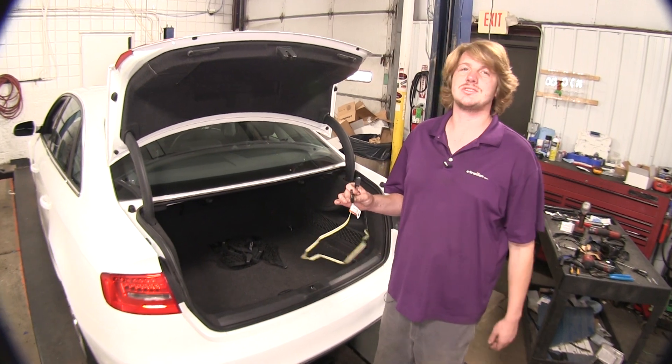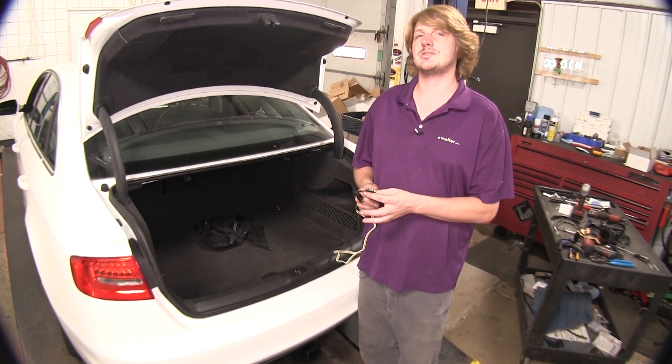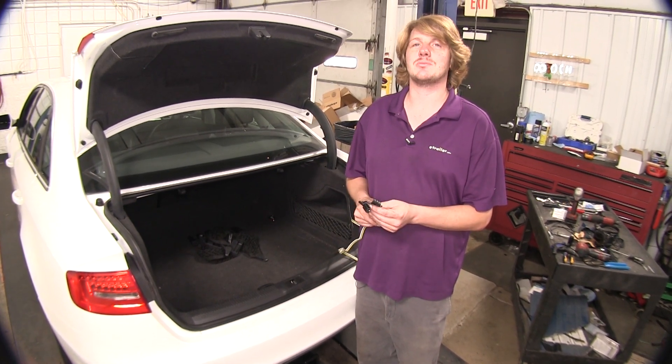This 4-Pole Wiring System is going to give you all the necessary signals you need for your trailer. This includes your left turn signal, right turn signal, tail lamps and brake lamps, so it will be DOT compliant in all states.